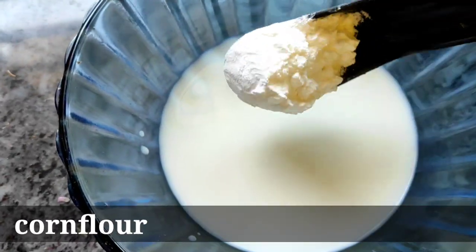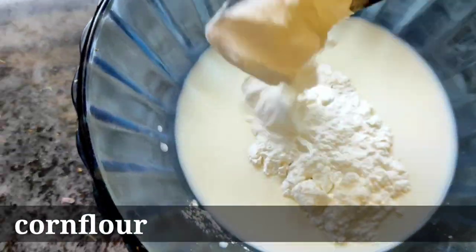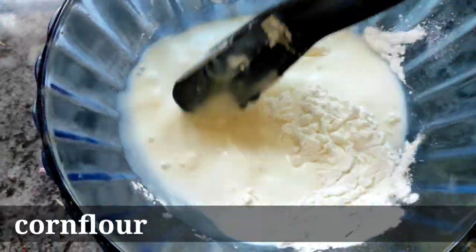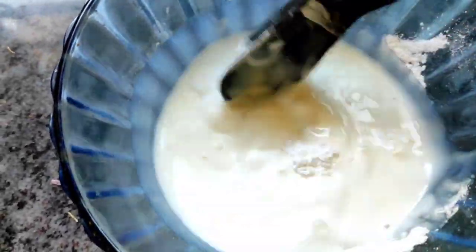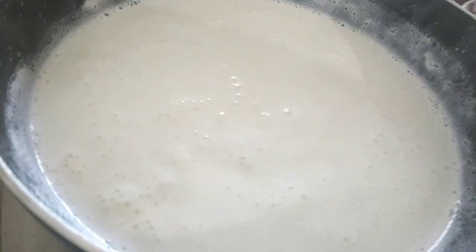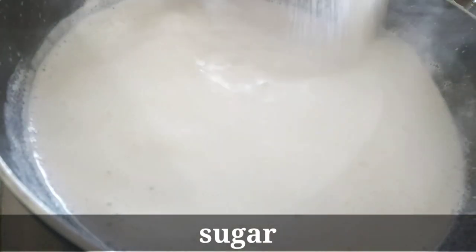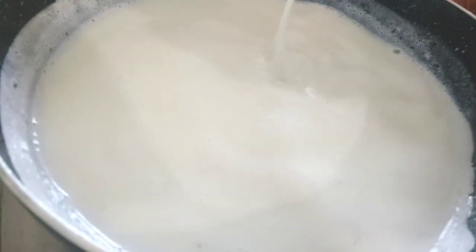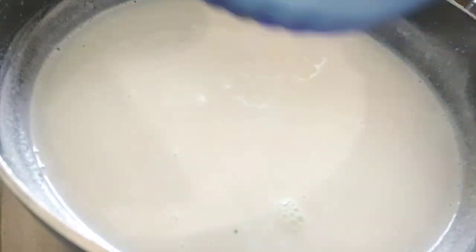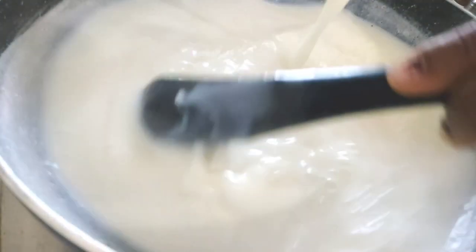Put corn flour in the top of the pan. Put 100g of sugar in the pan. Put a little bit of water in the pan.